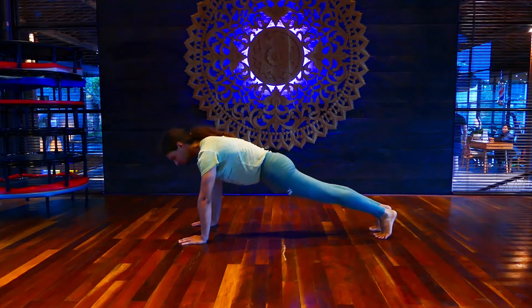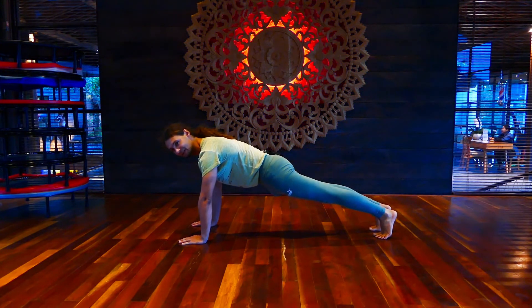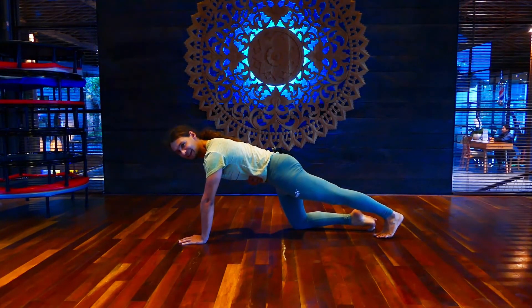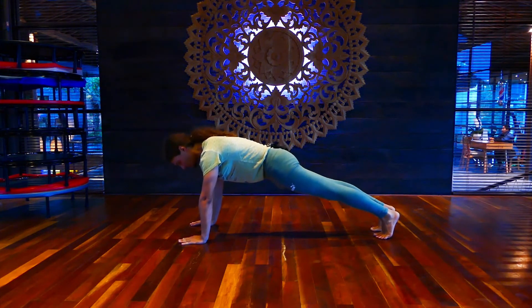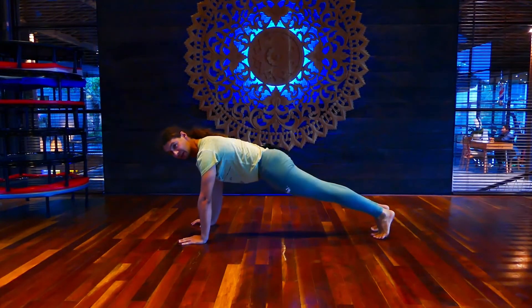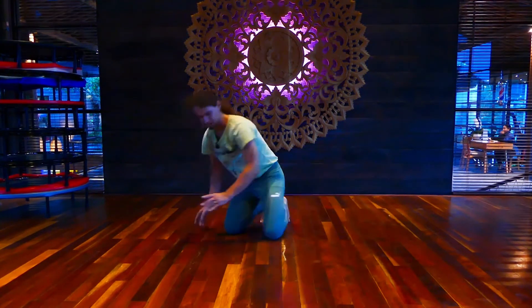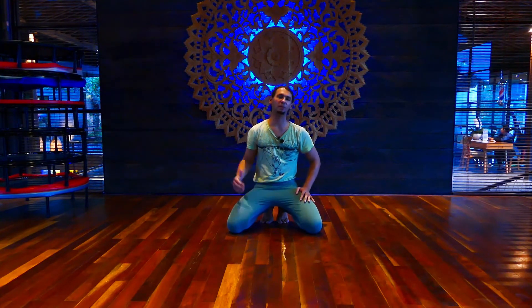From here I also have the gluteal engagement already active, and my core is already engaged in this posture — making sure I have a clear front part and a clear back part. This already creates the idea of the arch that we are working with in a plank position.